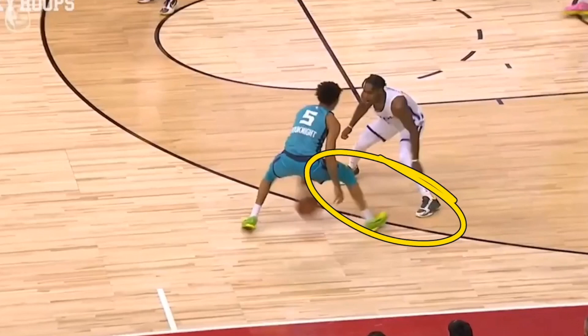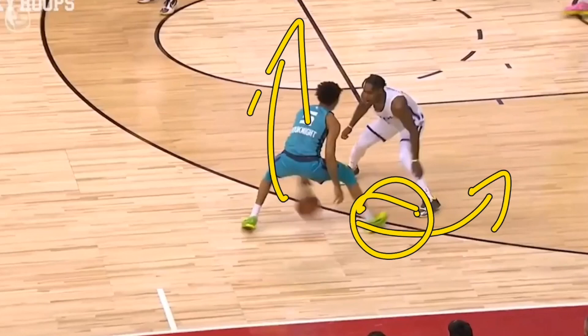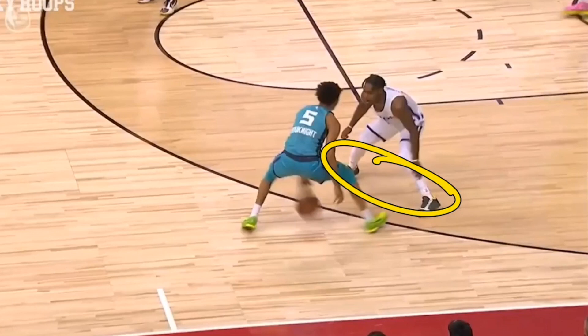Something else I really want to show you is he's actually playing Booknight straight up — he's not forcing him left or right, he's not giving him a top foot to attack. This will allow you to be a quicker defender but also keeps your opponent guessing which side he should really attack. This is called defending straight up, and it's absolutely amazing. If you're looking to be a great defender, this is what you need to do — but you can only do that if you have fast feet.